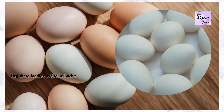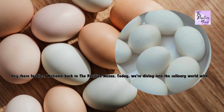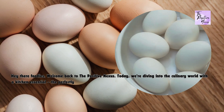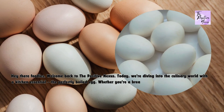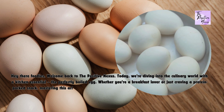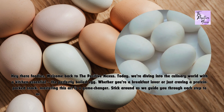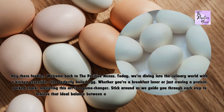Hey there foodies, welcome back to the Positive Nexus. Today we're diving into the culinary world with a kitchen essential: the perfectly boiled egg. Whether you're a breakfast lover or just craving a protein-packed snack, mastering this art is a game-changer. Stick around as we guide you through each step to achieve that ideal balance between a runny yolk and a perfectly cooked white.